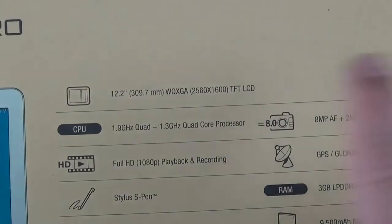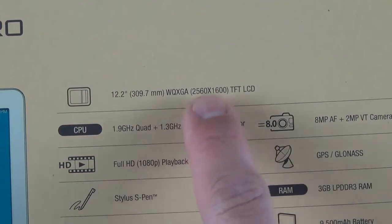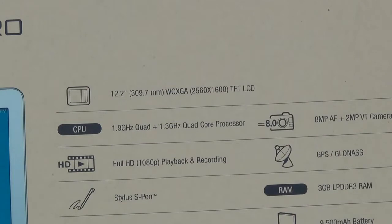Looking at the resolution: 12.2 inches, WQXGA 2560 by 1600 — so that's better than 1080p. This is a TFT LCD display, and that pixel density works out to 247 pixels per inch.